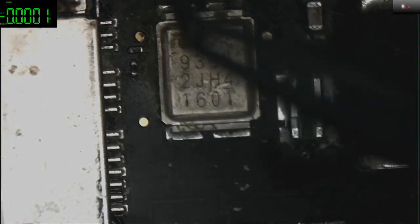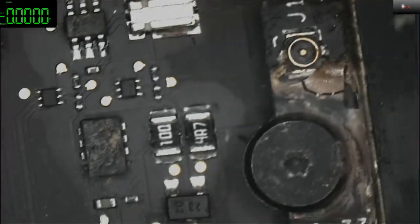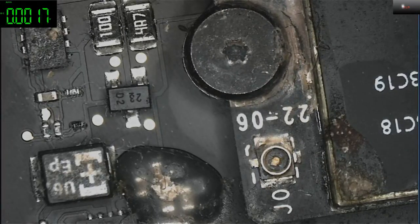Lock circuit, lock circuit — everything. Even the wireless. Let me get my screwdriver and remove this.